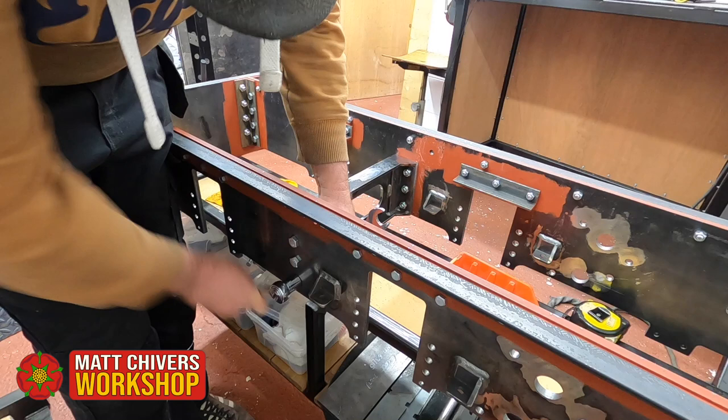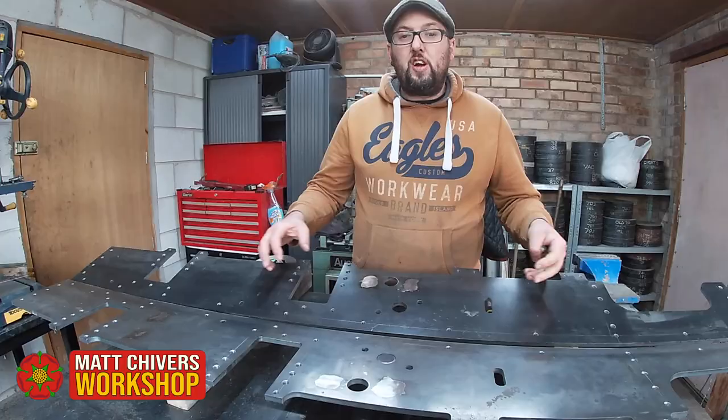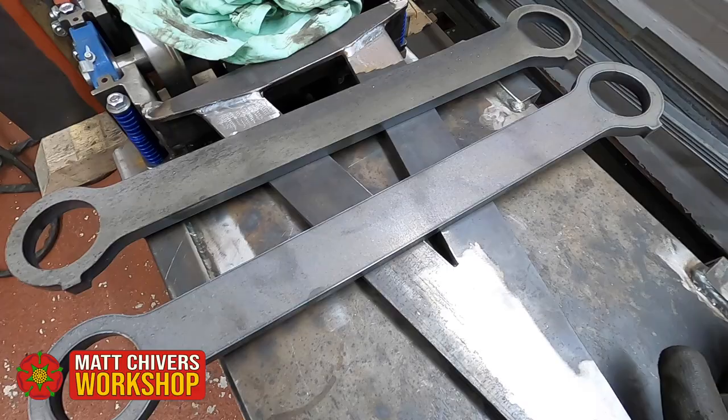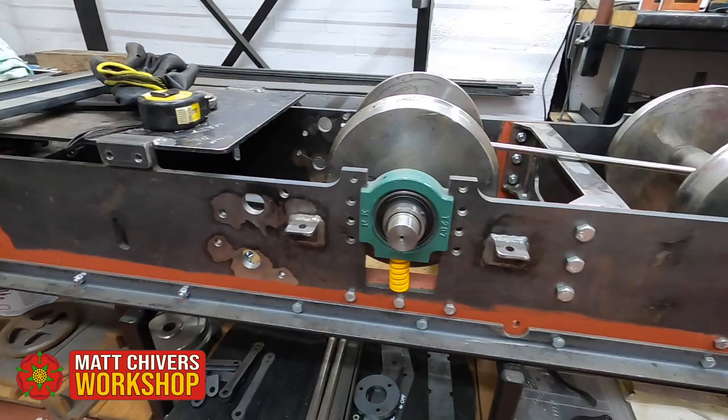Happy with the decision to make the locomotive, Matt also made the choice to film his adventures in the workshop and upload them to YouTube, in a quest to inspire others and share his trials and tribulations of the project. The steam locomotive he chose to build was a 7¼-inch gauge Tinkerbell class, which for the gauge of track is a large engine.